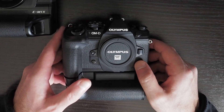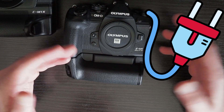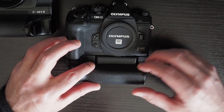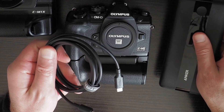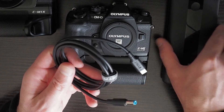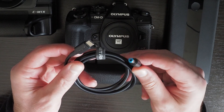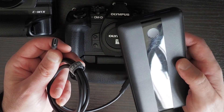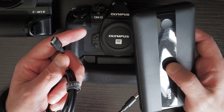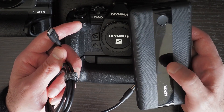The problem with this solution is that you need access to a power outlet. The way to overcome that is to use a power bank together with what is called a trigger cable. A trigger cable lets you connect the USB-C side to a USB power bank that provides power delivery — the power bank needs to provide enough power for power delivery.